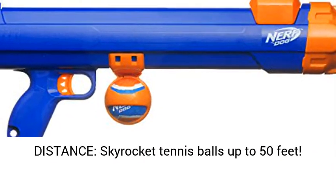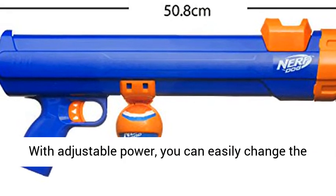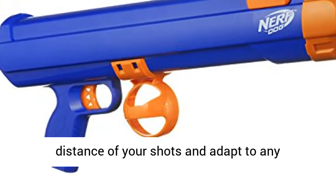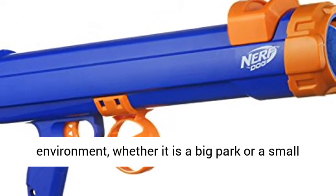Goes the distance — skyrocket tennis balls up to 50 feet. With adjustable power, you can easily change the distance of your shots and adapt to any environment, whether it is a big park or a small garden.